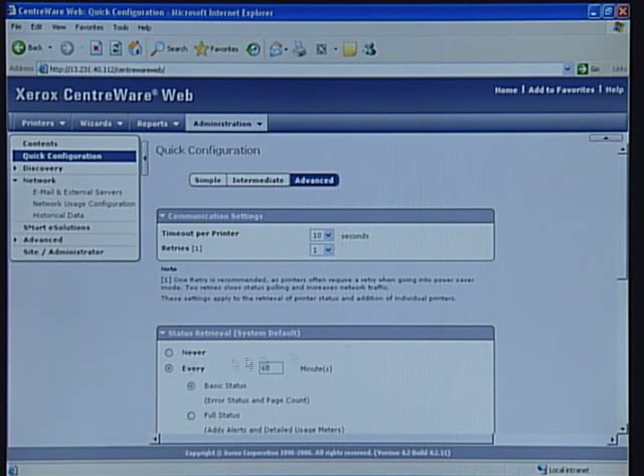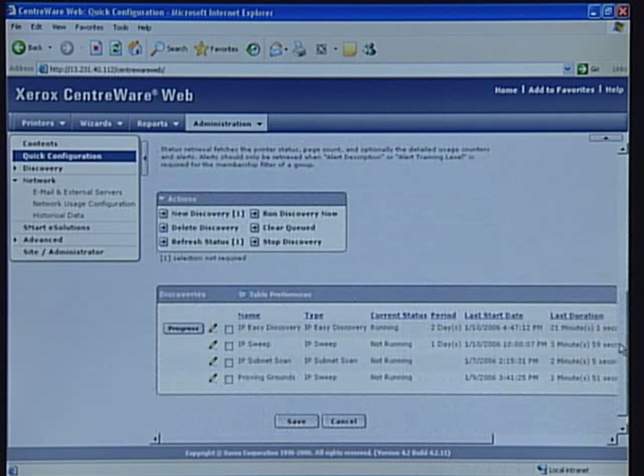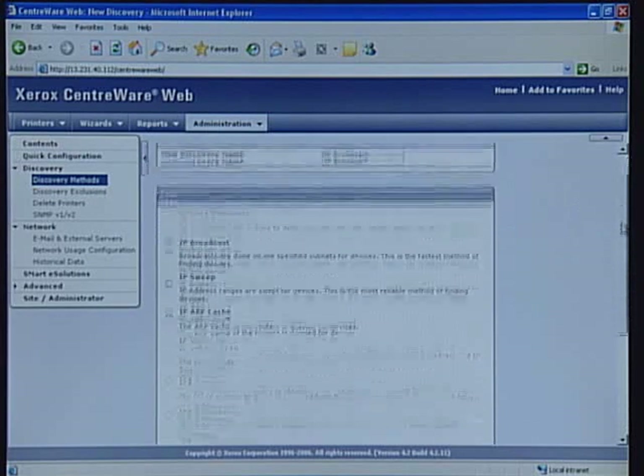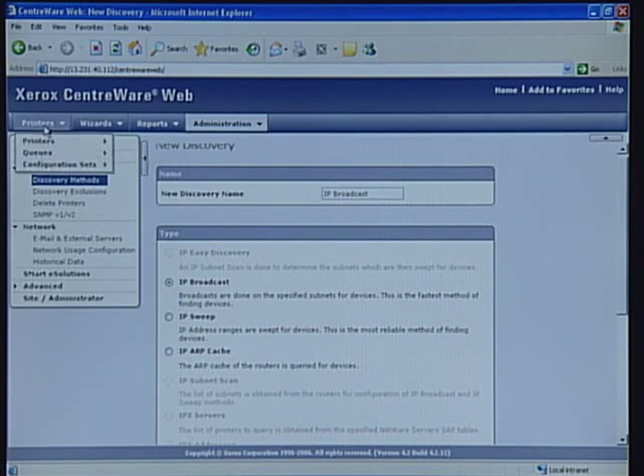You can also set the status retrieval frequency and the amount of status retrieved. Centerware Web provides you with a powerful time-saving tool allowing you to create multiple customized discovery methods using a variety of discovery types. This capability is also available from the menu on the left-hand side.